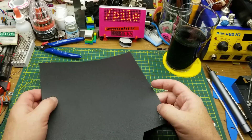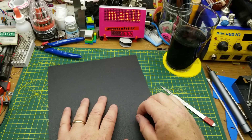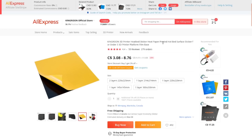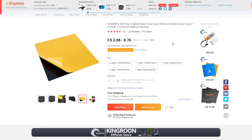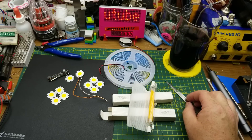My printer came with glass and I don't have any problem with the glass surface, but so many people advocate for magnetic beds that I decided to get the cheapest one I could find — which happened to come from AliExpress. This is the King Rune 3D printer heat bed sticker for the Ender 3 / Ender 3 V2. Prices range from $3.08 to $8.67 depending on which version you get. I got the two-layer version — the magnetic base plus the removable sheet — for $8.76 plus $6.72 shipping.